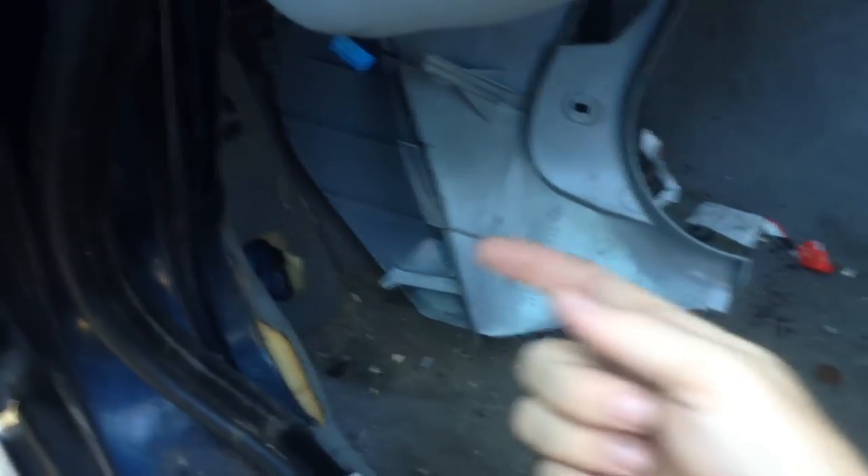I just pulled it out — it's going to pull out this way, towards the seat at an angle. You're going to have to unplug the switch for the trunk. Then go in here, and you're going to see this guy right here — you're going to see a slug right there. What we're going to do is pull this plastic piece up and then just unhook the slug.